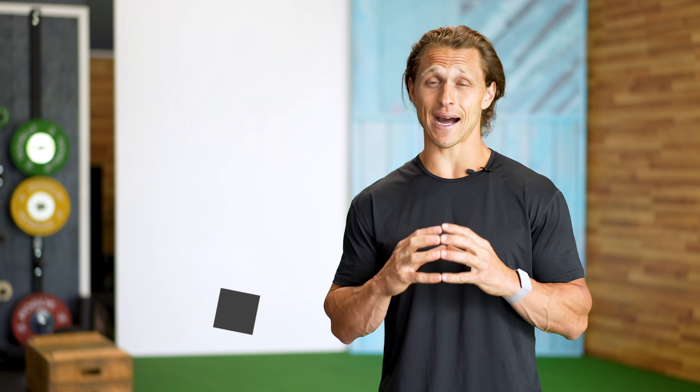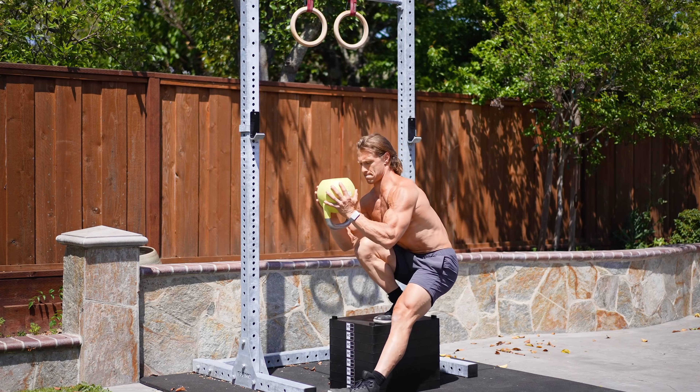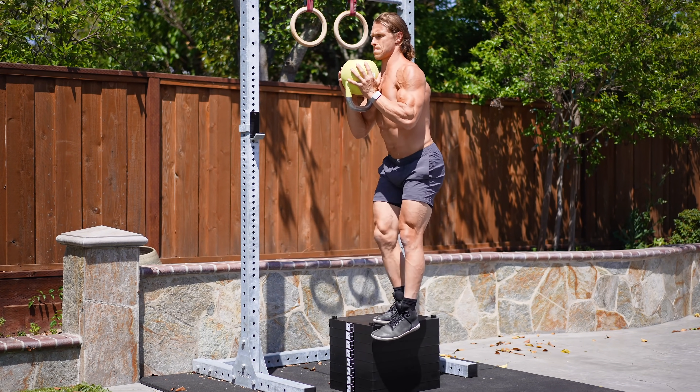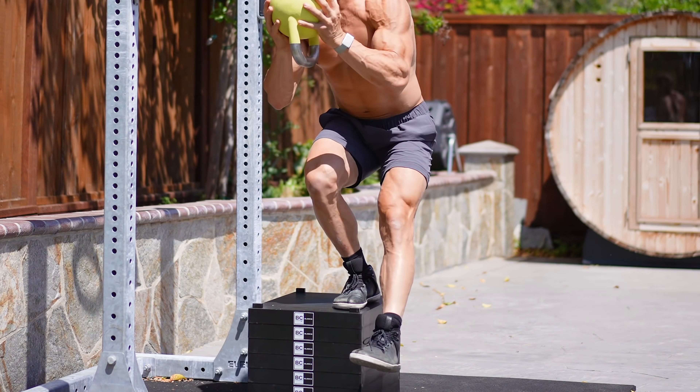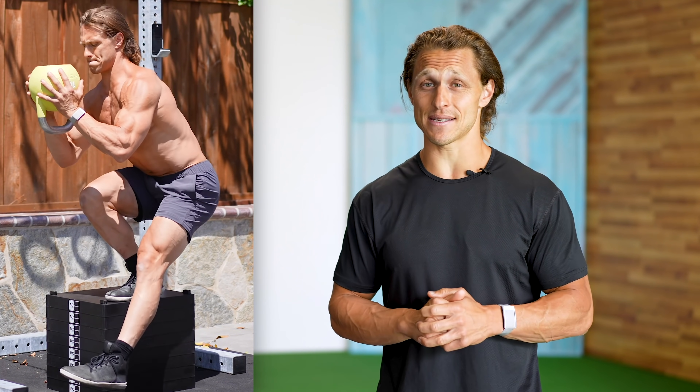Coming in at number three, we are doing a goblet box pistol. The pistol squat is a high degree of difficulty — it demands great ankle and hip flexibility as well as balance and strength. You're doing essentially a one-legged squat, and when done on the floor it requires a tremendous amount of flexibility to get the non-working leg off the ground. That's why we're doing a box pistol. By standing on an elevated surface, it minimizes the flexibility restrictions you'll experience. Within Functional Bodybuilding, one of the ways we add intensity is through the movement hierarchy progression — working your way up to the most challenging exercise you can confidently perform with quality.